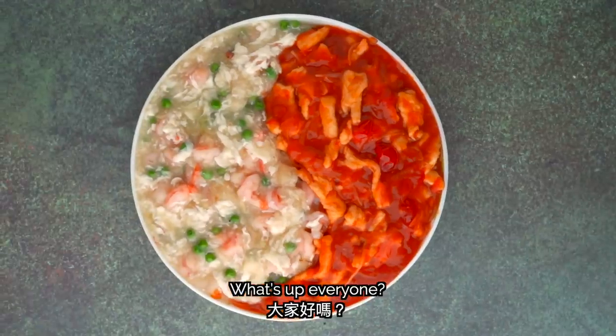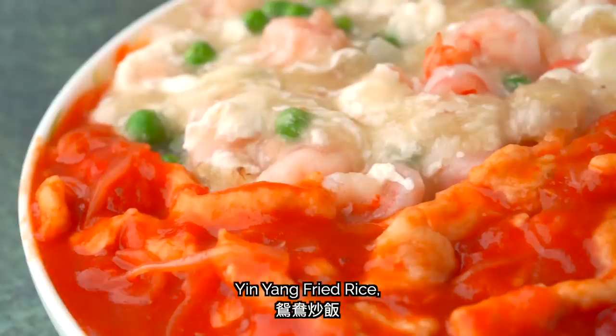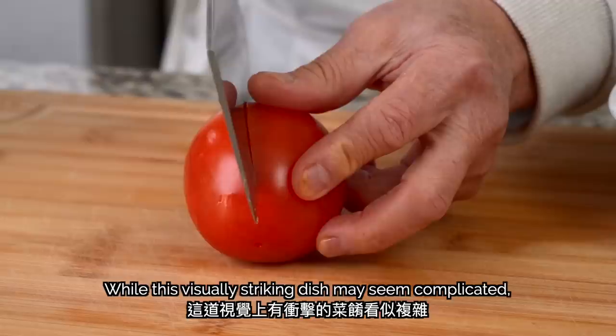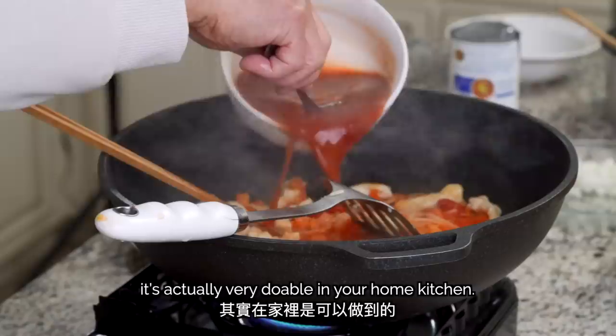What's up, everyone? Today we're making yin yang fried rice, a classic Cantonese restaurant dish also known as lovers' fried rice. While this visually striking dish may seem complicated, if you follow my dad's instructions closely, it's actually very doable in your home kitchen.